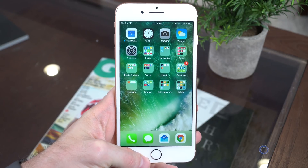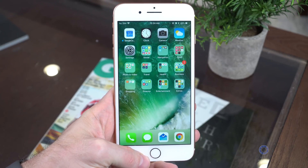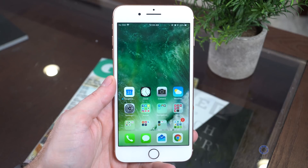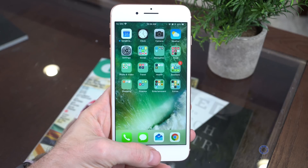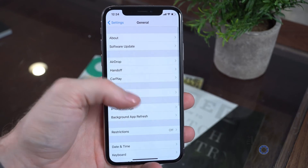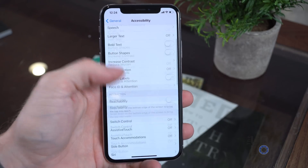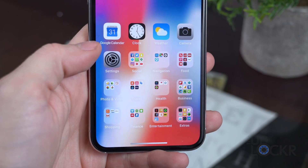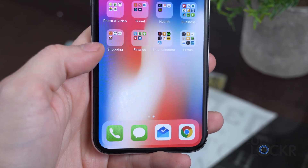Another thing people were complaining about missing was accessibility mode, which brings the screen down to make it easier to touch. You can still do this without the home button by going into Settings > General > Accessibility and turning on Reachability. Then all you have to do is swipe down at the very edge of the bottom of the screen to pull the screen down.